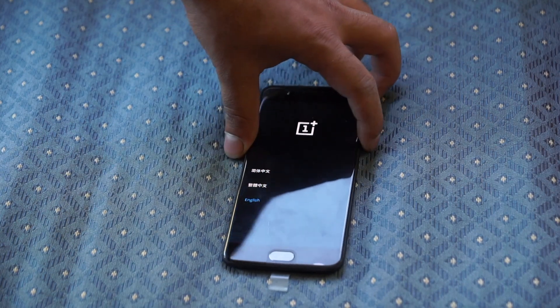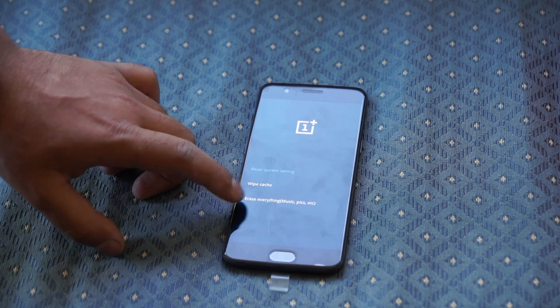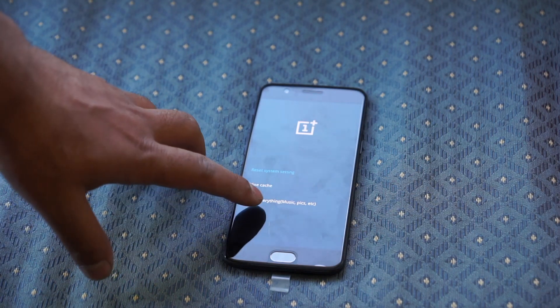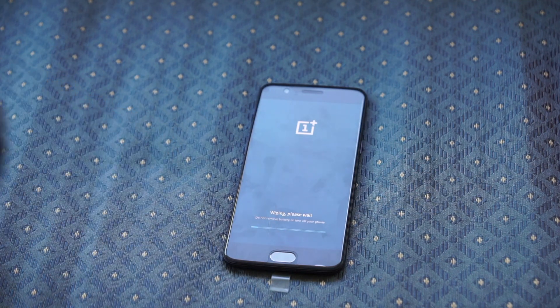I'm going to hit English, then hit wipe data and cache. To scroll through the options, you could either use the volume down and volume up keys, or you could also use it as a touchscreen. Then select erase everything, hit continue, and now reboot.